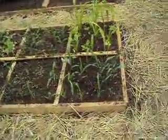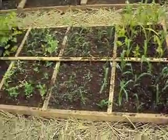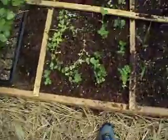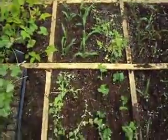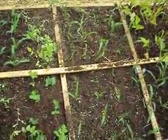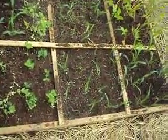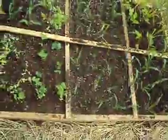So I got the corn in right here. Corn is in — that's my square foot gardening method. I got peas in right here, about 25 peas. I'd say about 50 or 60 corn right in this little six by four.